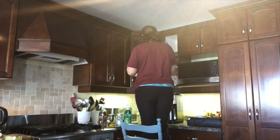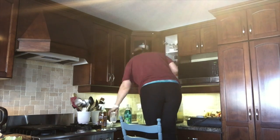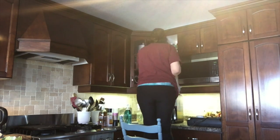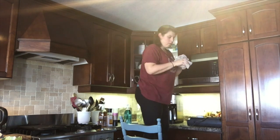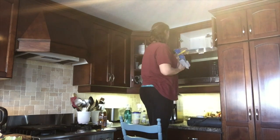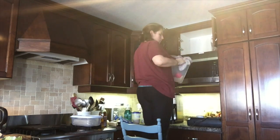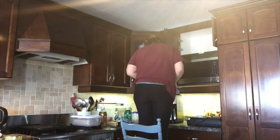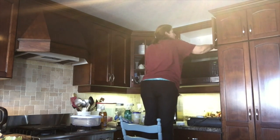I also used the Method Glass Cleaner to clean the glass on the inside. My little small shelf is where I keep all my salt, pepper, baking soda, baking powder, the seasonings I use most, and my coconut oil. The following cupboard holds all my pasta and rice, and I have it all in its own containers.